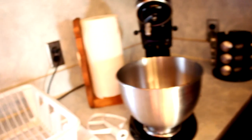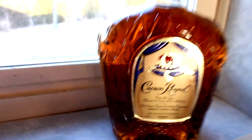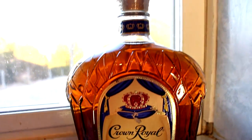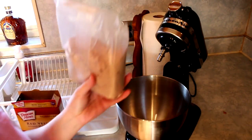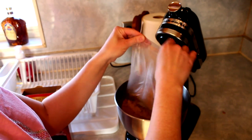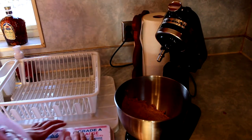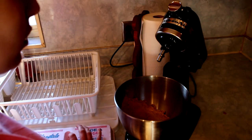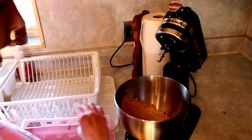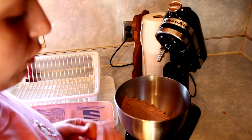You also need to preheat your oven to 350. The first thing you need to do is add your cake mix into your mixer. The recipe actually calls for two eggs. If you guys have large regular eggs from the store, just use two. I, however, have farm eggs, so they're a little bit smaller, so I'm going to double the amount and use four instead of two.